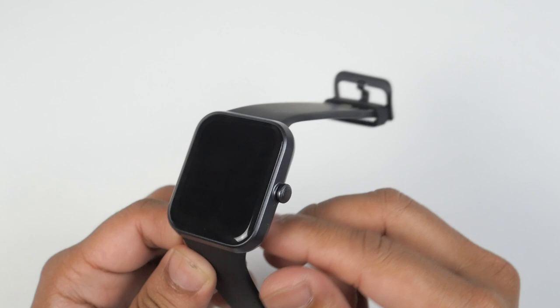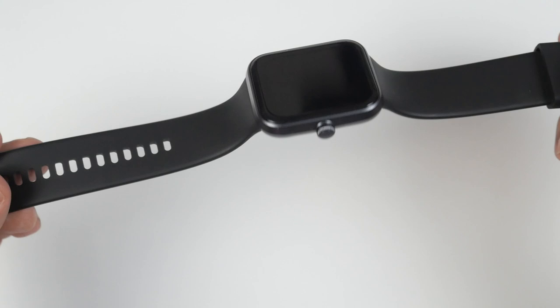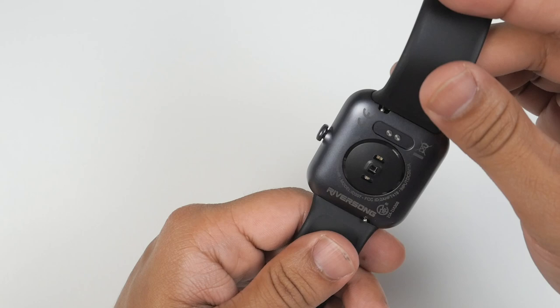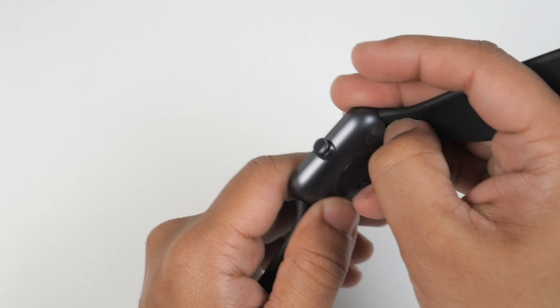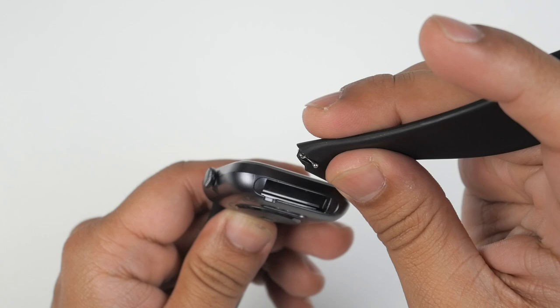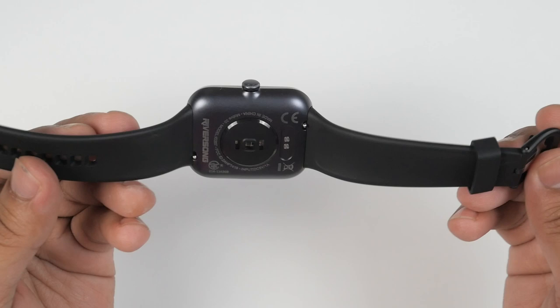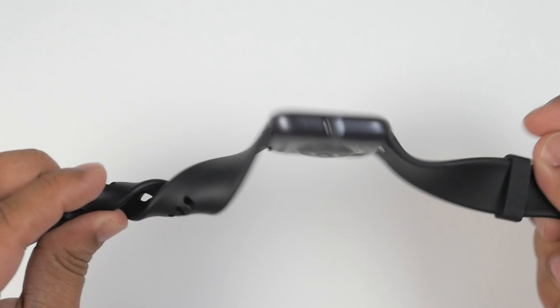Now let's talk about build quality. You can't expect 500-dollar build quality from a 50-dollar smartwatch, but considering its price, it gets an A+ for build quality. If you like to change your watch straps, note that the design is proprietary — you have to get proprietary watch belts. However, these watch belts are very nice, very comfortable, very light, and the quality is much better than generic watch belts.